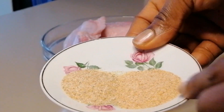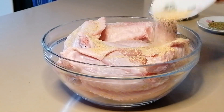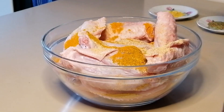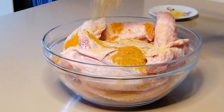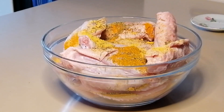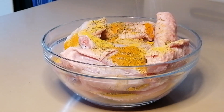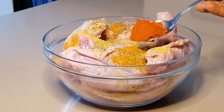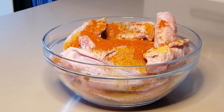Now it's time to add all the seasonings and spices. I've added some onion and garlic powder, turmeric and curry powder, thyme and rosemary, and some chicken seasoning. Then I'll add some salt, add some paprika, and then mix to combine.